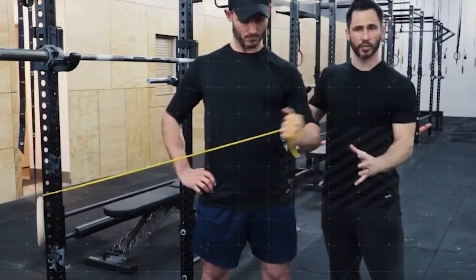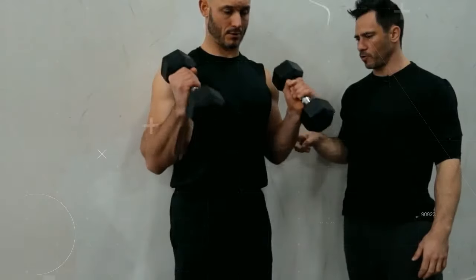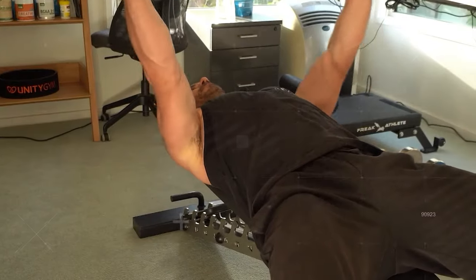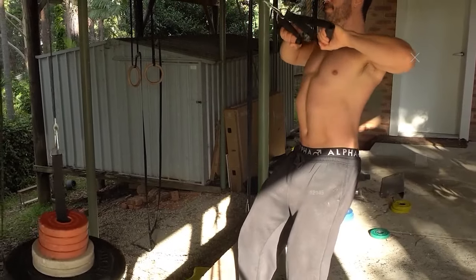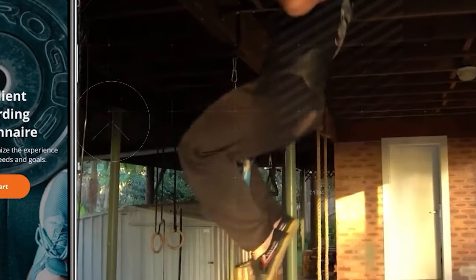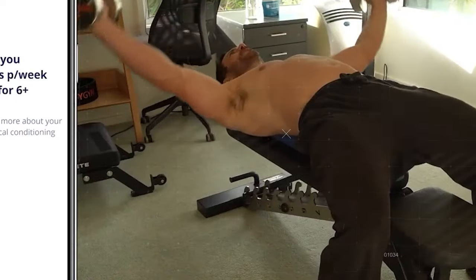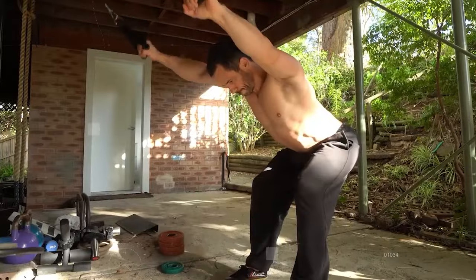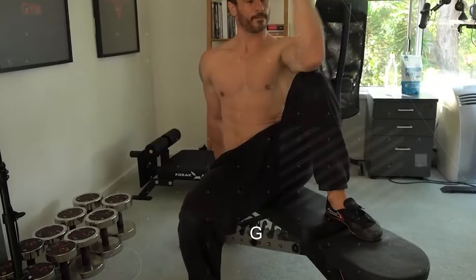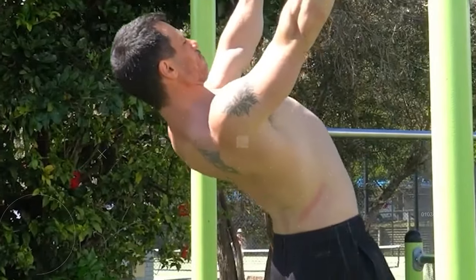If you'd like a personalized slap tear rehab program tailored to your needs and goals, with support every step of the way via online one-on-one coaching, check out my slap tear rehab program. To get started, click the link in the description, create an account, and complete a short pre-exercise questionnaire. And remember, as Amazon affiliates, you can get all the equipment used in our videos and podcasts at competitive prices through our affiliate links in the description.